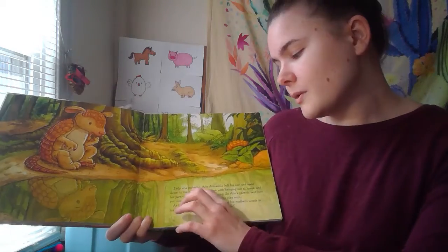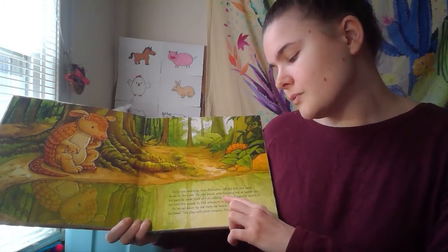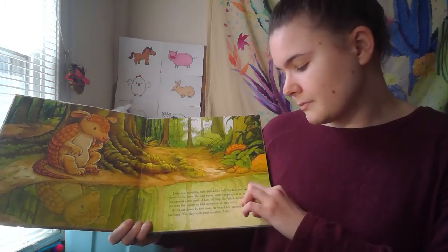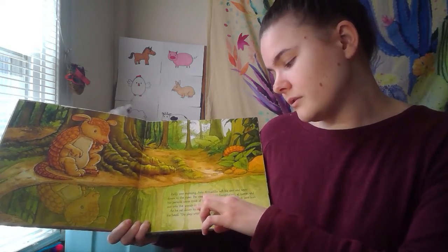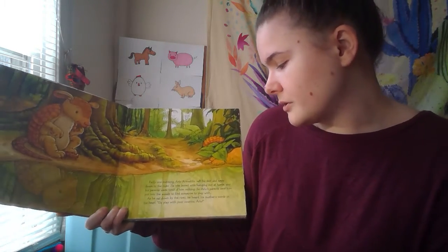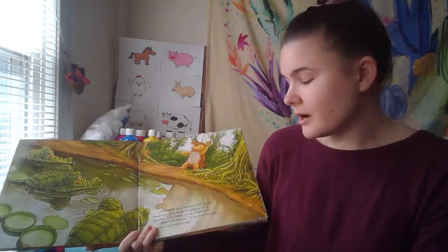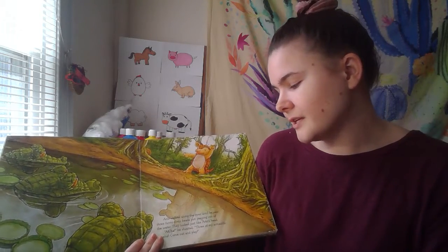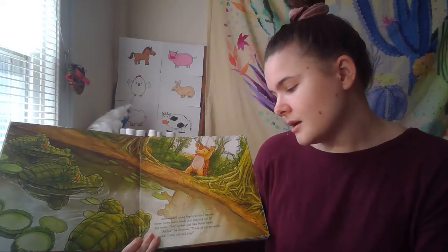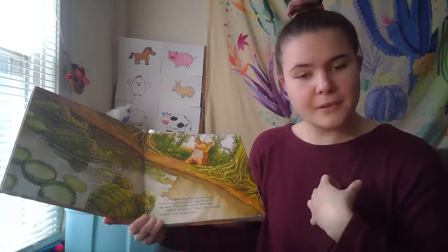Oh look, it's an armadillo! Early one morning, Arlo Armadillo left his den and went down to the river. He was bored with hanging out at home, and his parents were tired of him sulking. So Arlo's parents sent him out into the woods to find someone to play with. As he sat down by the river, he heard his mother's words in his head: 'Go play with your cousins, Arlo.' Arlo walked along the river until he saw three funny scaly heads just peeping out of the water. They looked just like Arlo's head. 'Aha!' he shouted. 'Three of my armadillo cousins! Come out and play with me!'